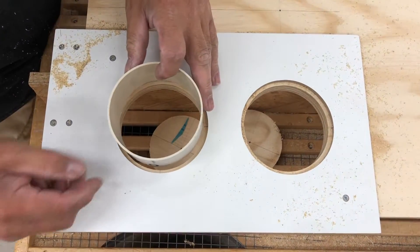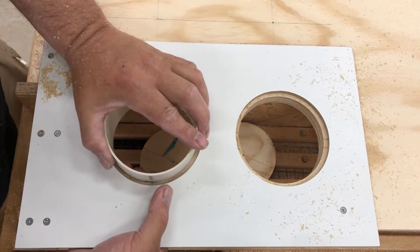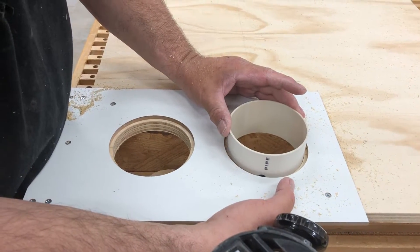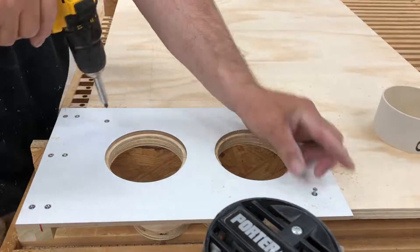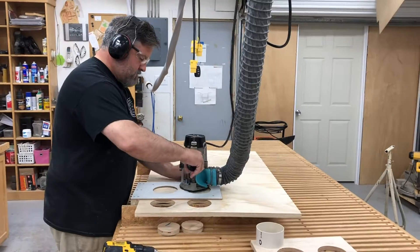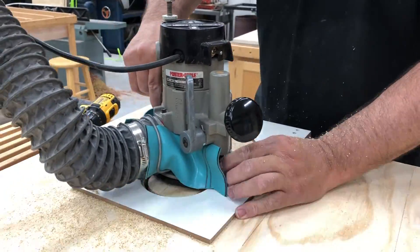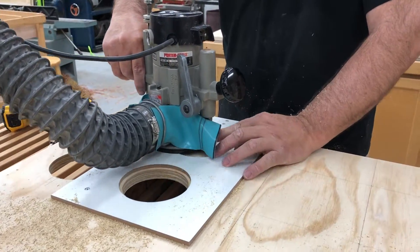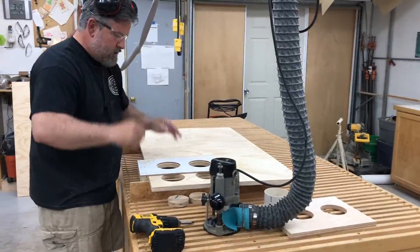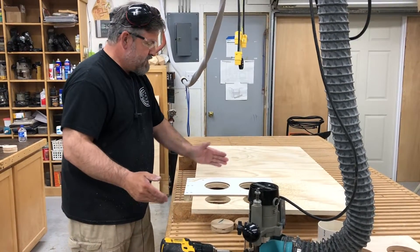We want that collar to fit in there — I don't want to pound it in or press it in, but it should be a fairly decent fit. I guess you don't really need to watch me cut all of these holes — same process, just keep moving the template down the line.